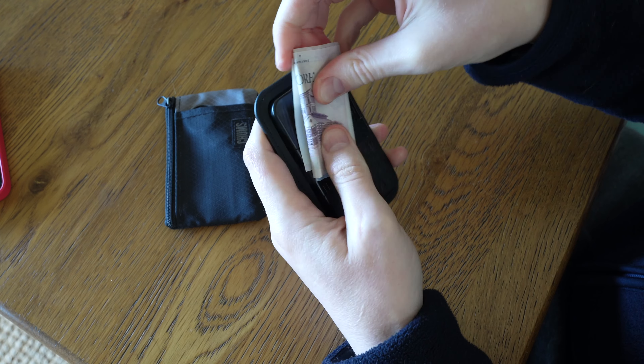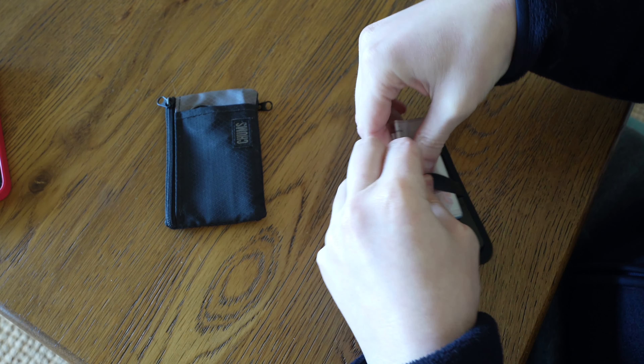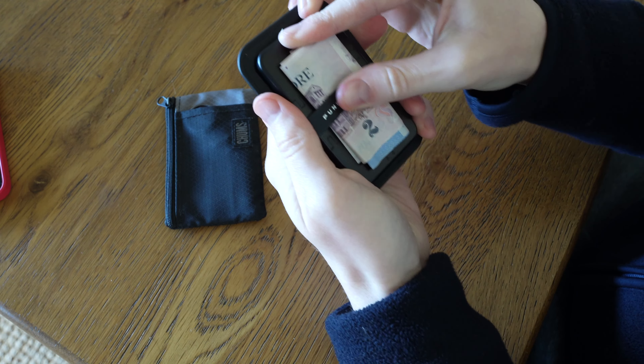I'll just show you a few examples. I have some leftover money from Singapore and Malaysia that I keep as souvenirs, and a couple of transit cards as well. I'll just see how many I can fit in here — six cards, I think — and it doesn't feel too bad. You can put at least six cards in there, though getting them out in order might be a problem. If you want to get the middle one you have to do this, so not too bad, but definitely an interesting way of carrying your cards.